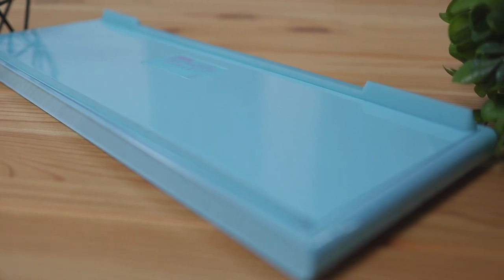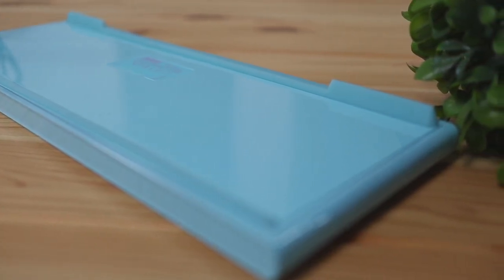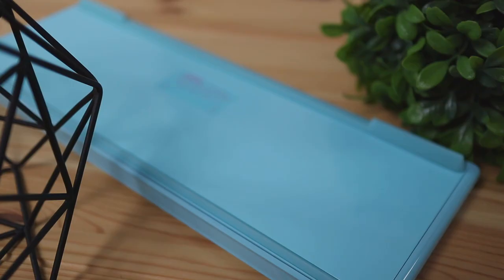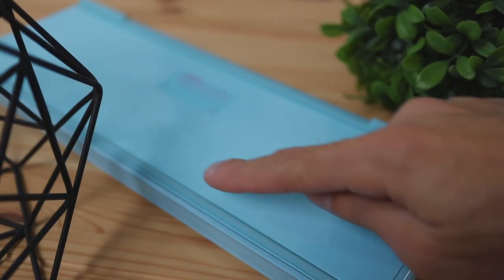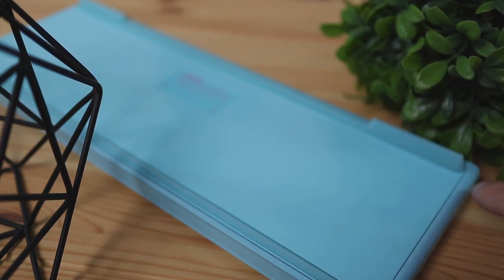Just like the front of the keyboard, the back is also made of this alloy material. On the back you also have two rubber bars on the upper and lower side of the keyboard which are going to act as grips so that the keyboard doesn't slide around on your desk while in use.